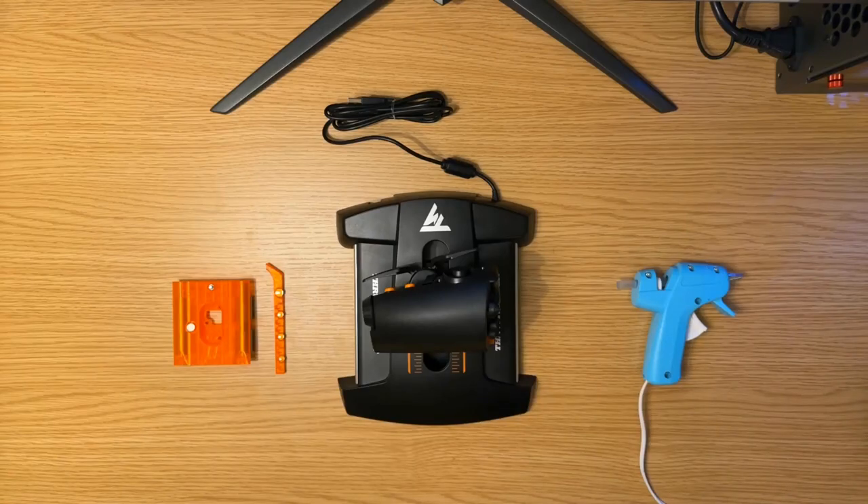Hello again everyone, this is Stefan from CoreHawk3D with the installation video for the Impulse Slider Mark III in the Thrustmaster TWCS.